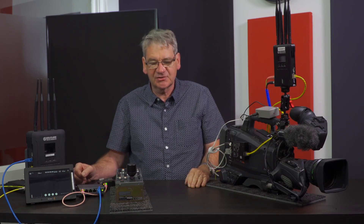Hello, I'm Peter from Peterove Media. Today we are going to look at a cost-effective RF unit combination that can be used in small broadcast and event productions.